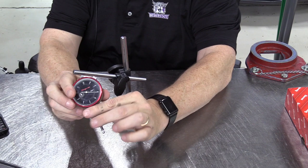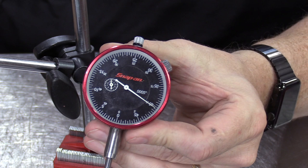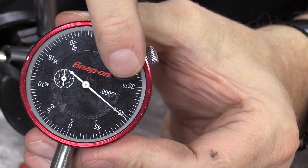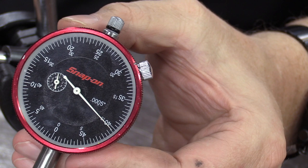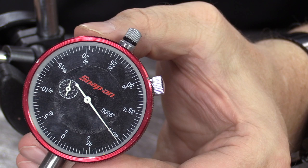The dial indicator is very delicate and very precise. Looking at the face, each of the smallest marks is half of one thousandth of an inch, or 0.0005 inches. The marks that are slightly larger are one thousandth of an inch, 0.001 inches. The larger numbered marks are in five thousandths of an inch increments, or 0.005 inches.